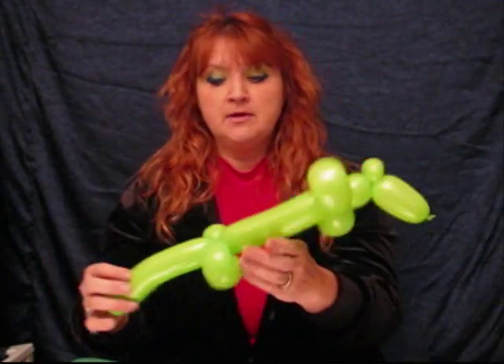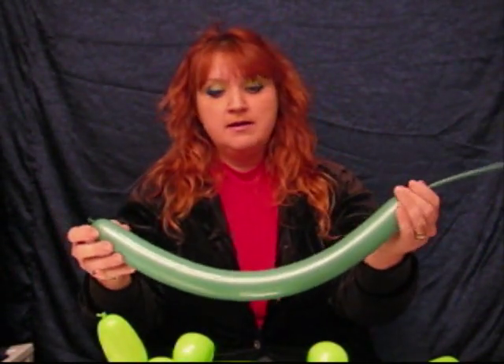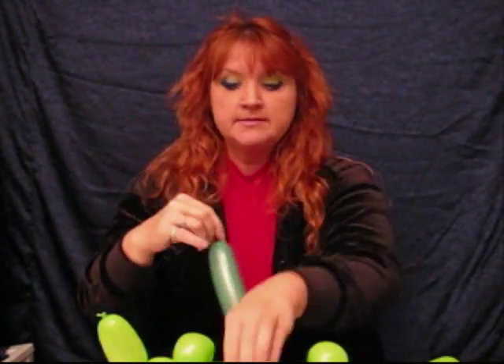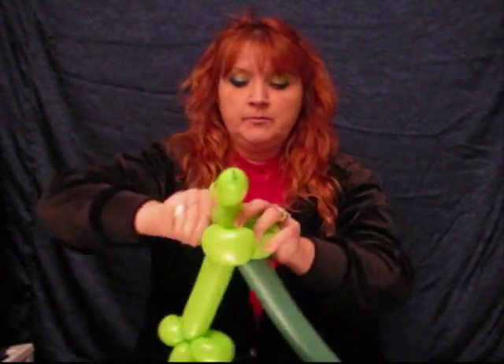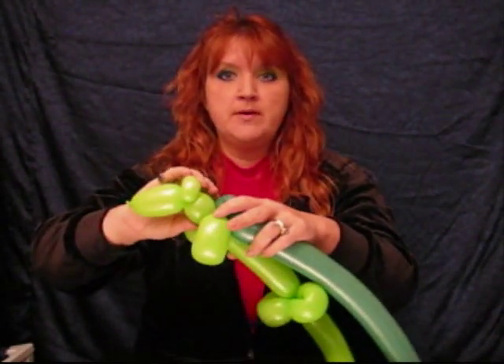I like to add a little bit more to it though. I'm going to add his scales — we'll call them scales. Take your second 260; you don't need this inflated very much, maybe halfway — maybe a foot and a half. Take the nozzle and wrap it in between the two front legs. After you do that, I'd like to add an ear twist right there to secure it. I'm going to wrap it around too, just to make sure it doesn't go anywhere.